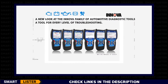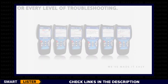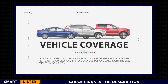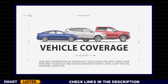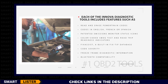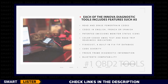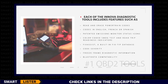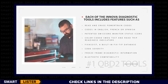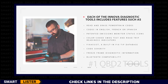A new look at the Innova family of automotive diagnostic tools — a tool for every level of troubleshooting. Our next generation of diagnostic tools have the very latest new features to quickly and easily diagnose today's cars, light trucks, minivans, and SUVs. Each of the following Innova diagnostic tools includes features such as the ability to read and erase powertrain codes on all 1996 and newer OBD2 vehicles and ABS codes on the most popular domestic, Asian, and European vehicles. Codes and other information in English, French, or Spanish. Patented emissions monitor status icons.